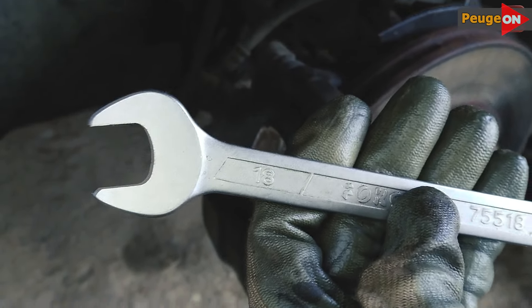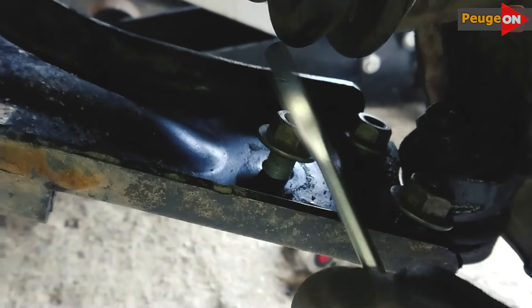We start to remove the lever, beginning with the ball joint. We unscrew three nuts with an 18 wrench — they come off easily, you'll have no issues with them.